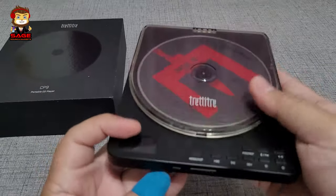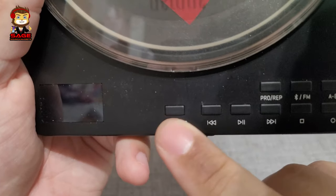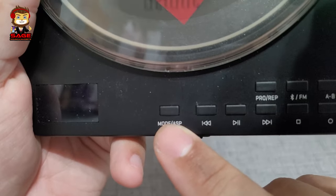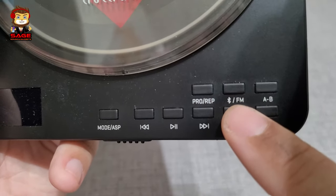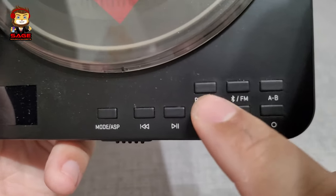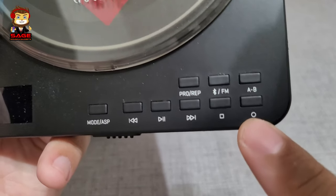On the front there are some buttons: you have your mode button, which is how you switch from CD to micro SD; your back and forward, play and pause, and stop buttons; Bluetooth; FM; and then there's a button to change the playback mode such as random. There's also a record button.